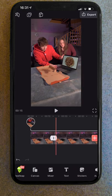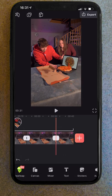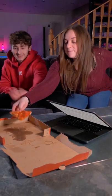Then lastly, all that was left to do was to remove the section where Charlie and I had frozen by making a cut at the start and the end of it and then deleting that middle section. And then finally, we have this.